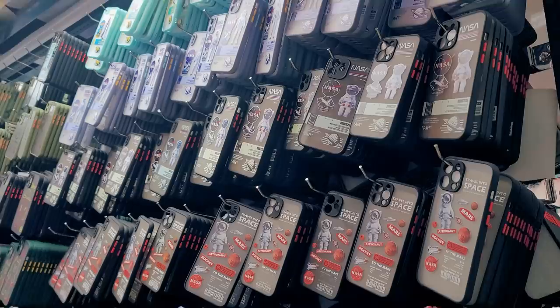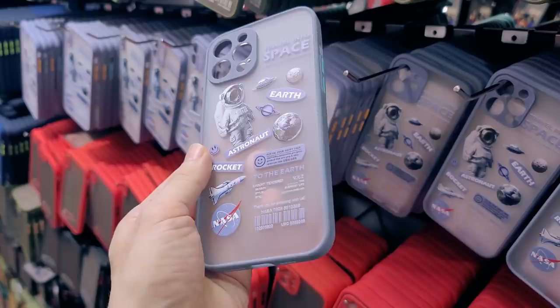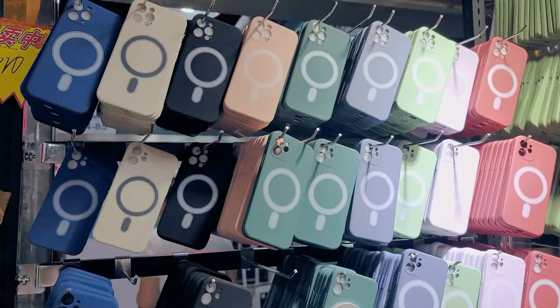Hi guys! Today I am in one of the local markets for mobile accessories in Shenzhen, looking for everything for the iPhone 12 Pro Max. We will explore the market and buy a lot of cool stuff. These markets are quite amazing and already offer many accessories for the new iPhones.